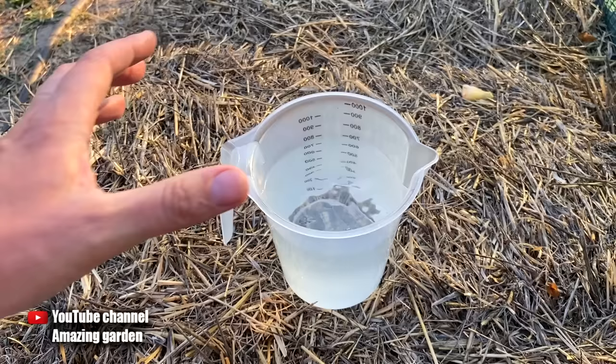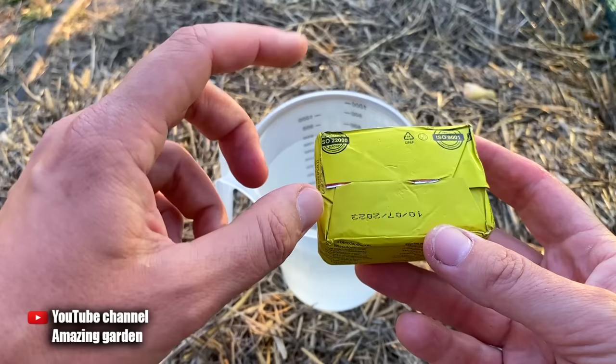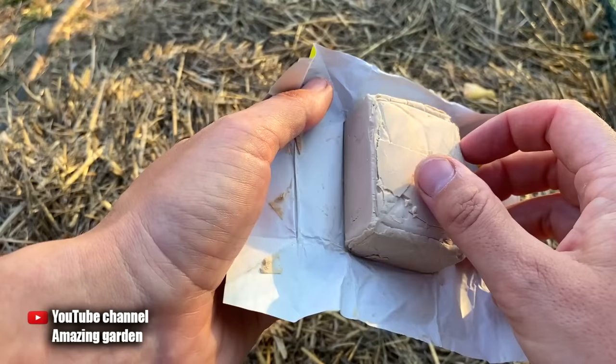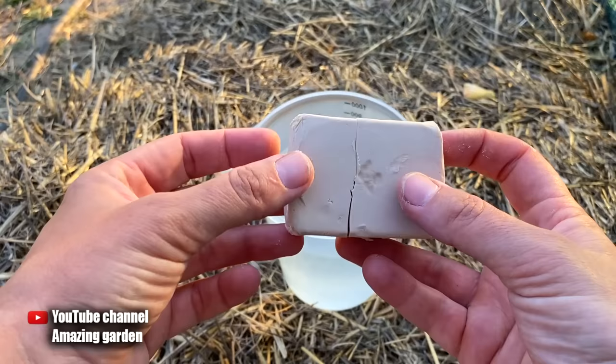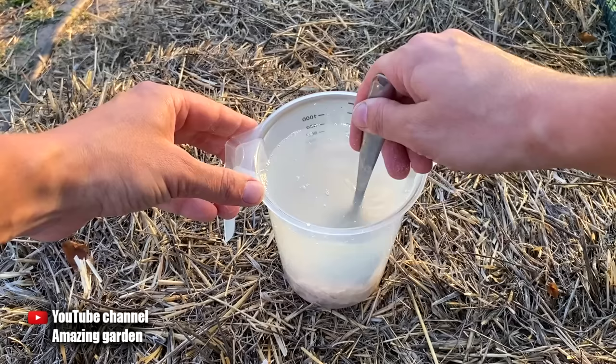To do this, we will need a container with a volume of at least 1 quart, and 100 grams of fresh yeast. The manufacturer is not important, but check that they are not expired — if they are expired, the effect will be zero; they should be fresh. I cut them into pieces so that they dissolve faster. It is also better that the water is warm, not hot, and not boiled.